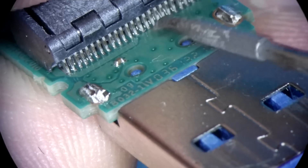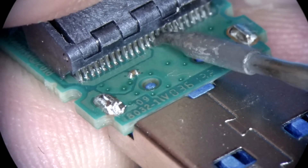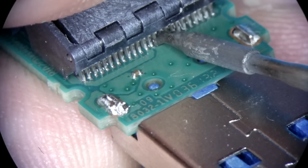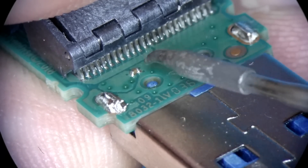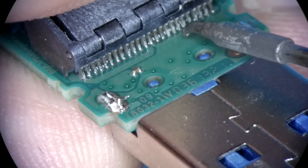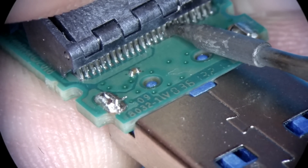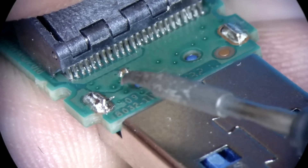Obviously it's easier to put a SOP chip right onto the donor board, but the reason why I think this socket method is still far more superior is because you only have to do this precise work once.